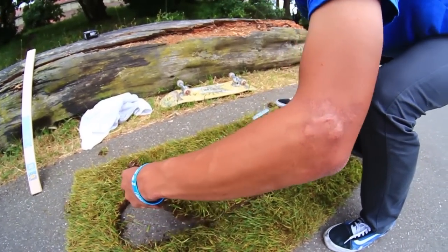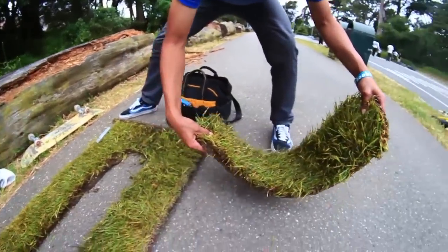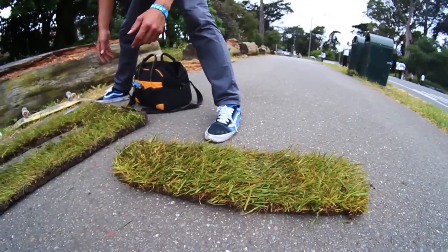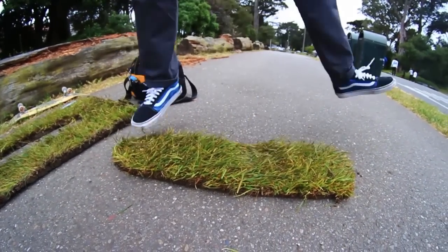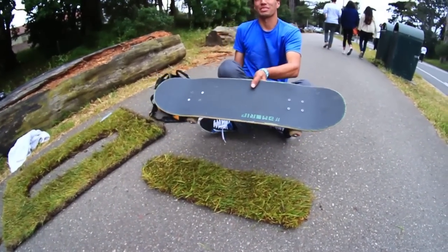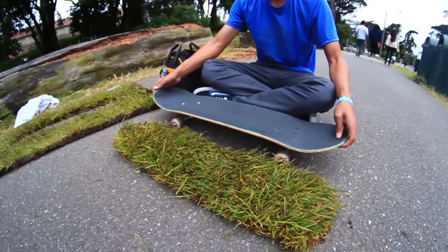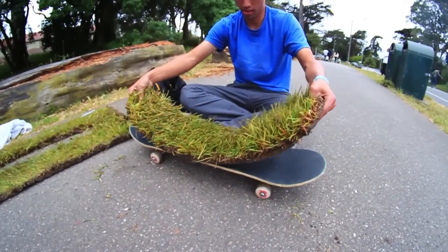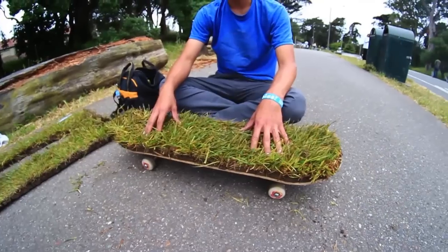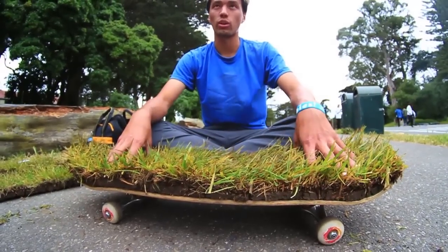Oh, this is so cool looking! Look at that — it looks just like a skateboard right there. Imagine if we could just put trucks on this, that'd be sick. I figured my skateboard had another year in it but I guess we can just get rid of it today — just kidding. This thing is dead.